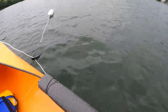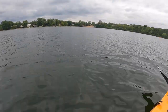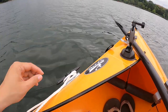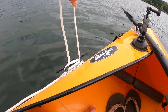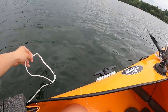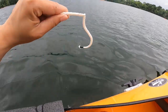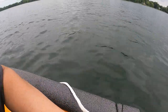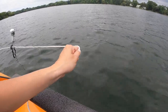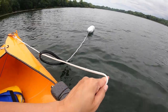To release yourself from the anchor — in case you need to get away from danger, like a huge boat coming or a big wave — just do the quick release by taking the line out and removing it. You can let go of this line and get away. To fully de-anchor yourself, pull on this line to allow yourself to move back to where your anchor system is.